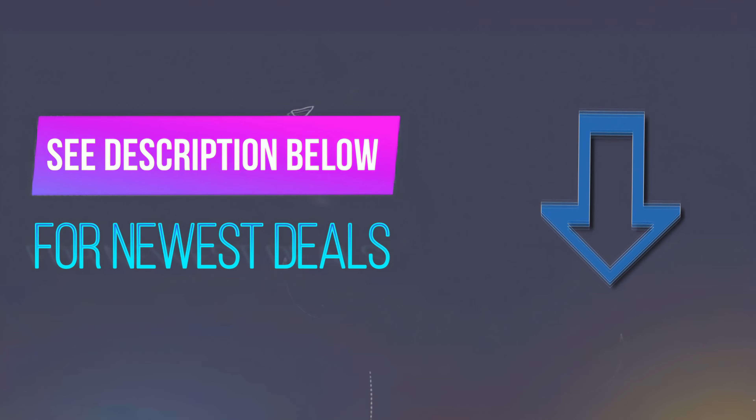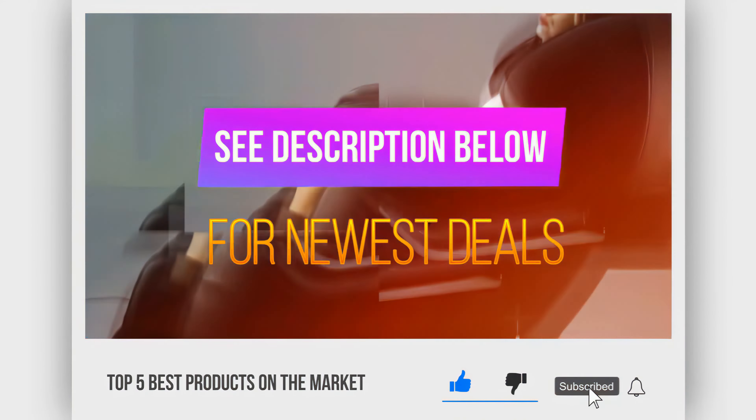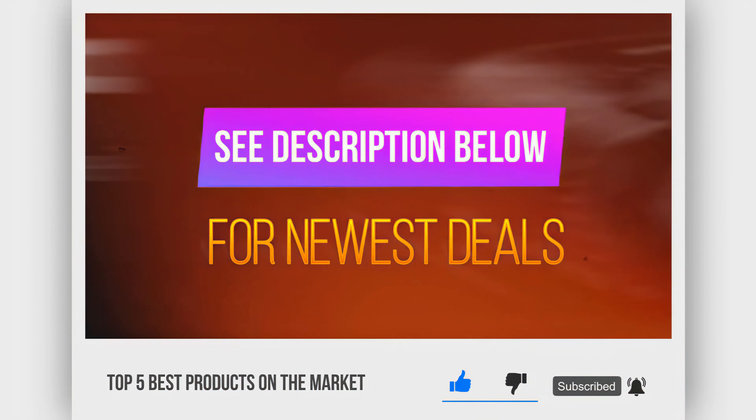Before we reveal our number 1 juicer, be sure to check out the description below for the freshest deals on each of these items, and be sure to subscribe if you want to stay up to date on the best products on the market.